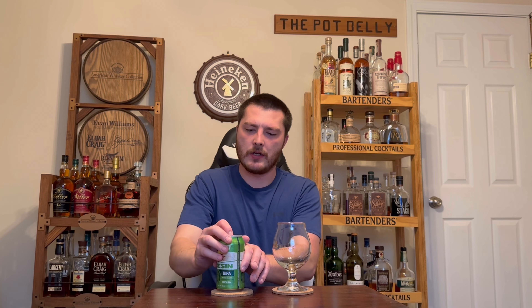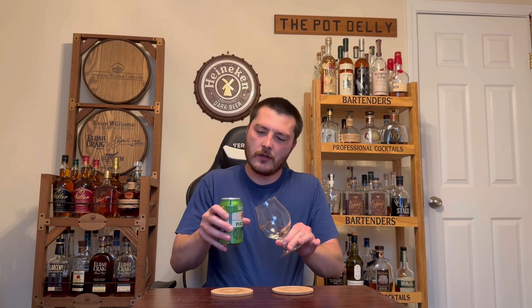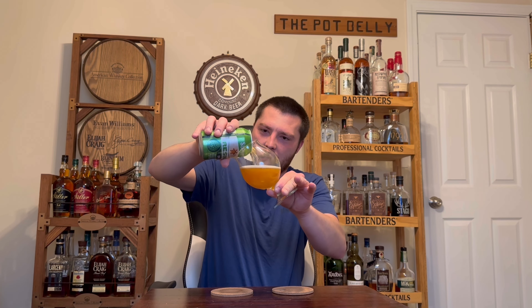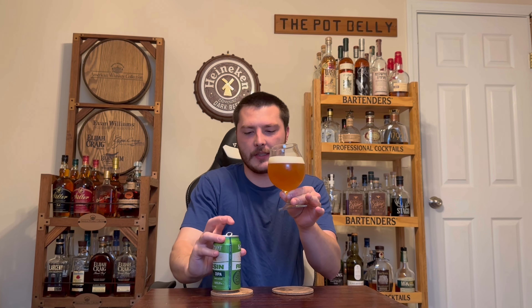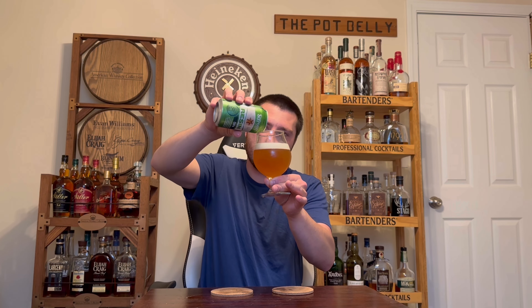I did just cut my finger on something, so I'm trying not to touch the glass with my sliced finger. And it's making an absolute mess. I don't know why it was pouring like that. Don't have any napkins right now — it's all right, we'll deal with that after.